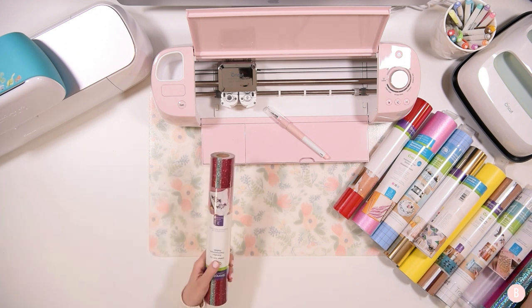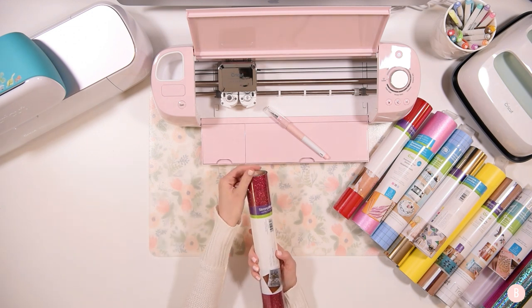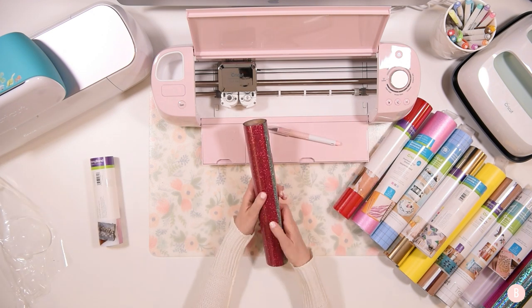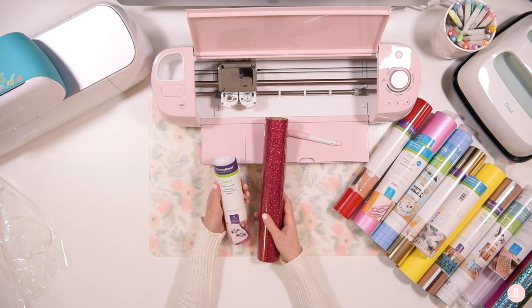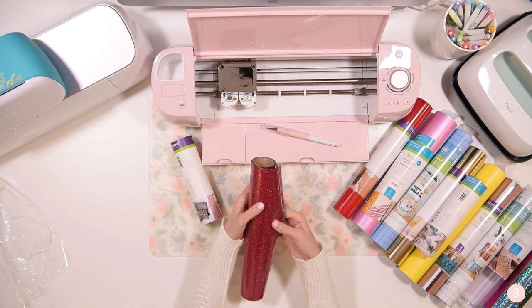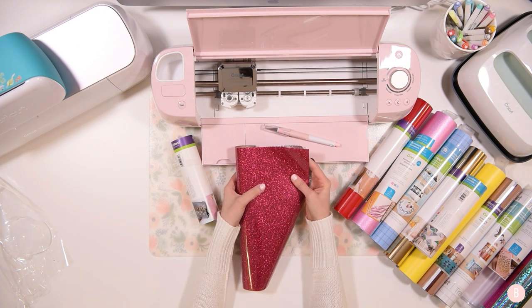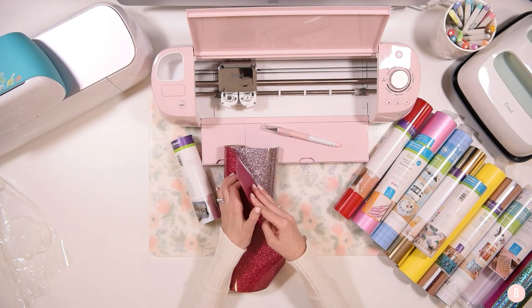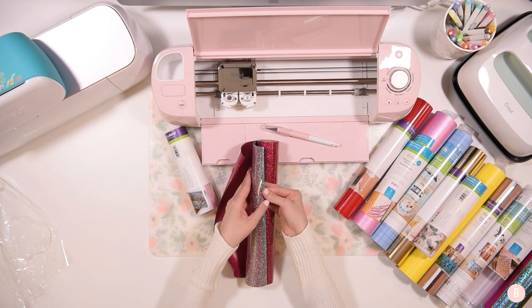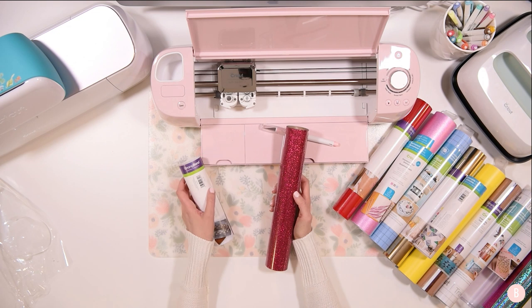The last thing — and probably my favorite — is their glitter iron on. I'm really excited about this and the colors they included. This one is called the Glam Squad Sampler and it's living up to its name — very glamorous! Inside there are three colors: a raspberry — it's a bright pink, not quite red — a silver that's like a rainbow silver with a lot of different colors coming off of it, and a nice teal. That is really pretty. I can't wait to use this!